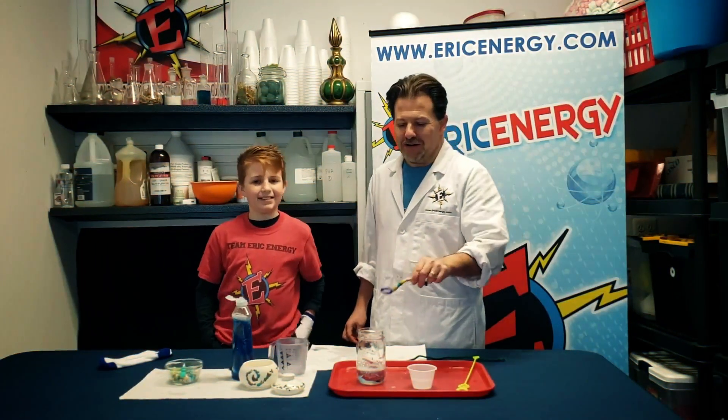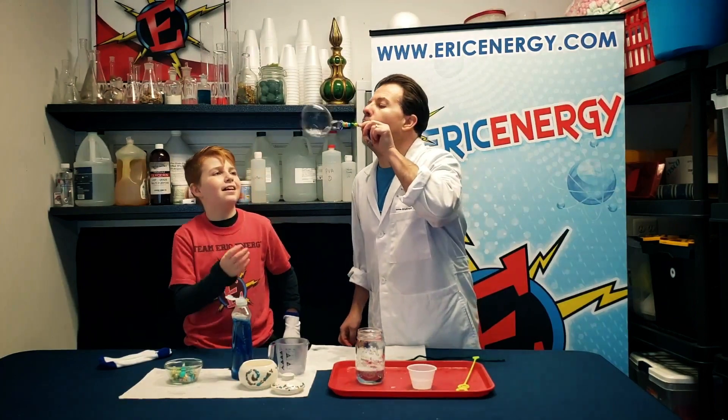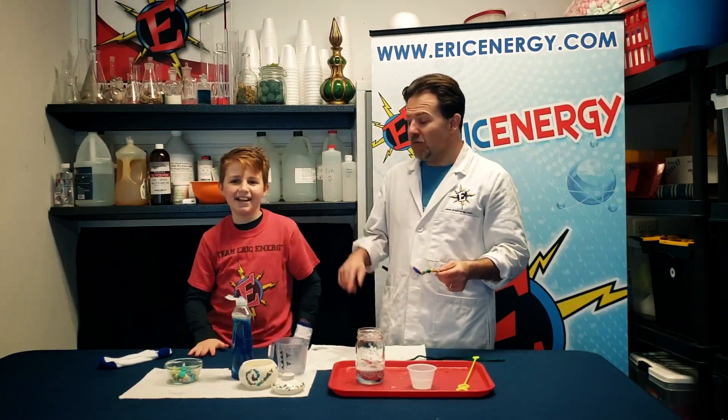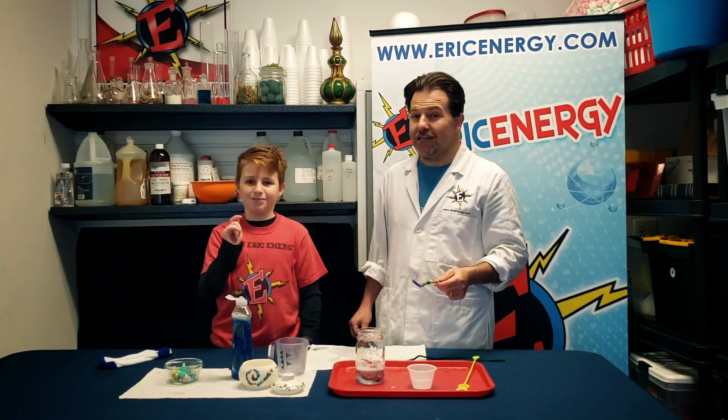Let's get poppin'. Now we're going to test our bubble solution to see if it works. There's a bubble. Wait a minute. It popped. That's because we need something smooth to go between your skin and the skin of the bubble.